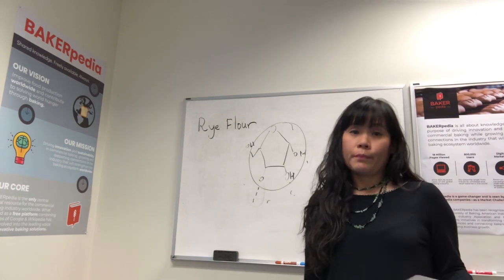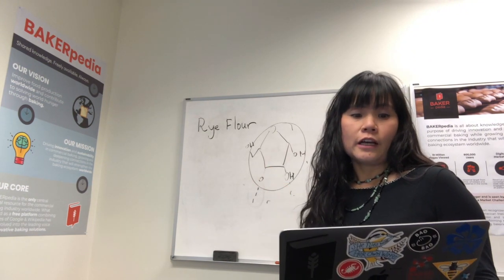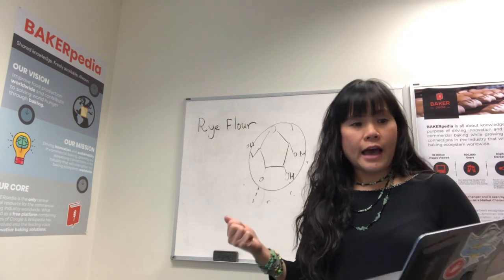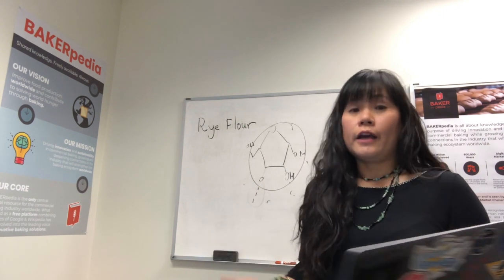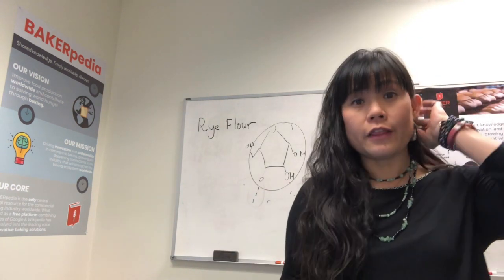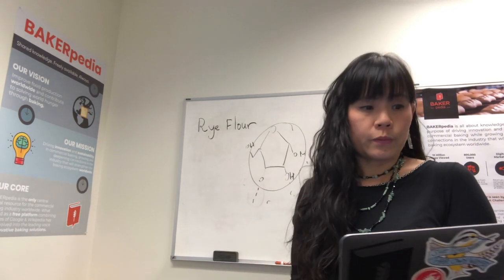So why bake rye bread differently? Mainly because of those bothersome molecules — they suck up so much water that you have to bake it all out. If you don't, you'll get a gummy and moldy rye bread. And since you're in Europe, I am guessing that you are using a 100% rye bread system, most likely a sourdough product. The baking of this kind of bread is absolutely different from 100% wheat flour bread.